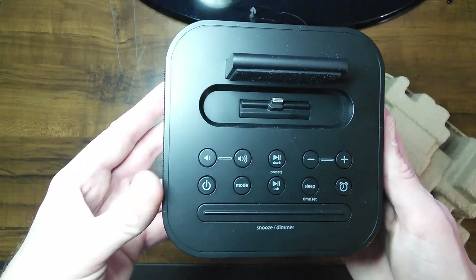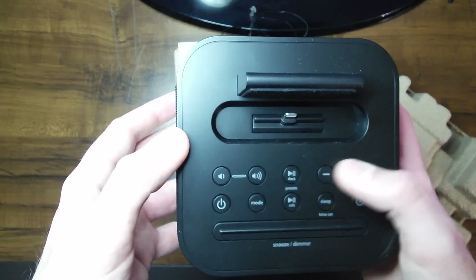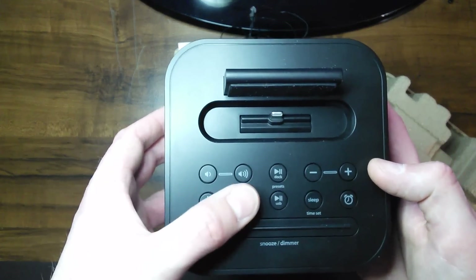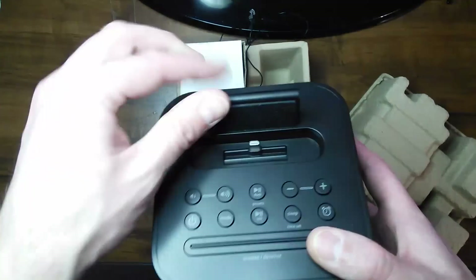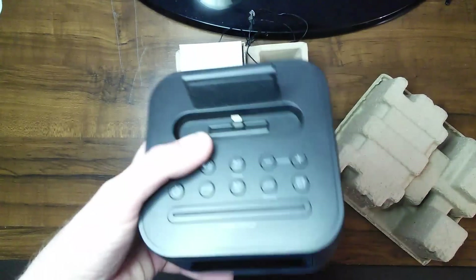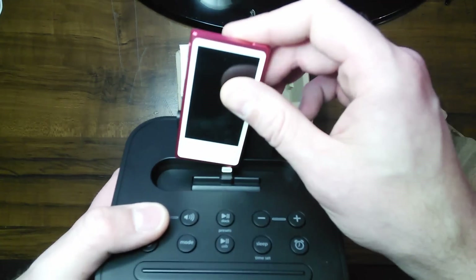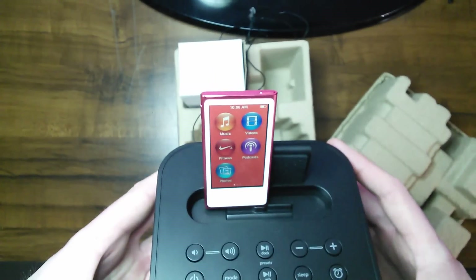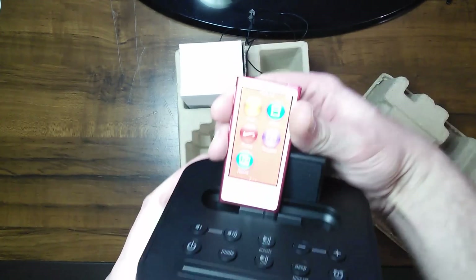Here is what the top of the iHome looks like. You've got your volume, your play and pause, plus and minus tuner knobs, a power button, mode, just some general buttons there, and a snooze dimmer button. I've got the 7th generation iPod Nano here and we can go ahead and take a look at plugging it in — and that sits right in there.